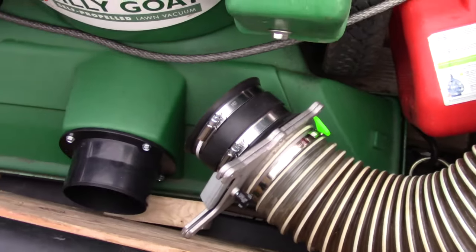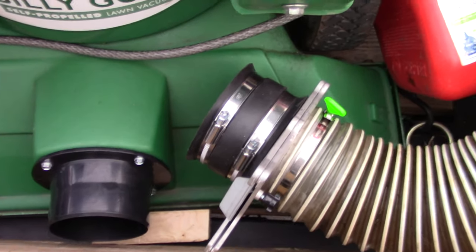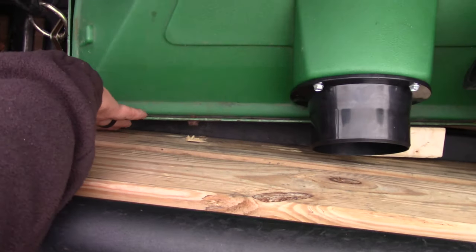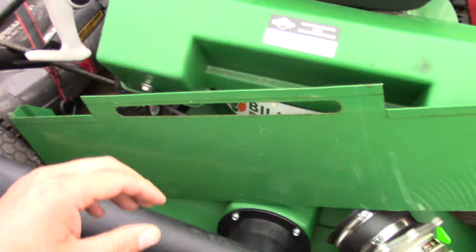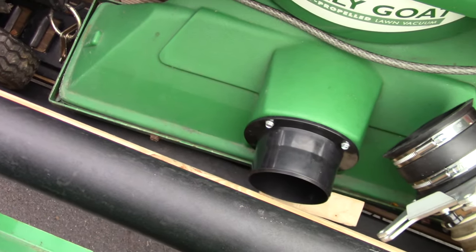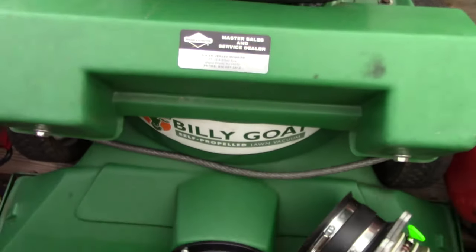I just leave it sitting here until I'm ready to use it, then I slip it on, tighten it up, and you're good to go. Now when I do need to use the nozzle, I need to install a plate down here — that just slides on. Here's the plate. This slides down underneath onto the bottom main nozzle, and that directs air to be sucked through the hose all the way into the back of the machine where it gets shredded.